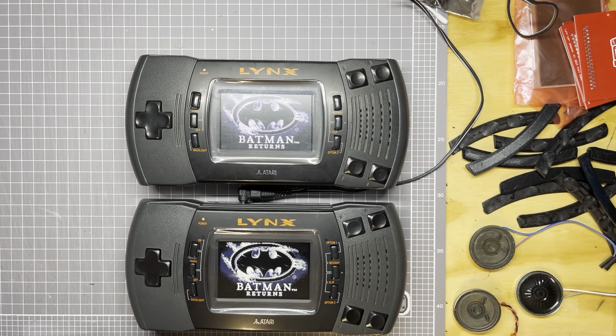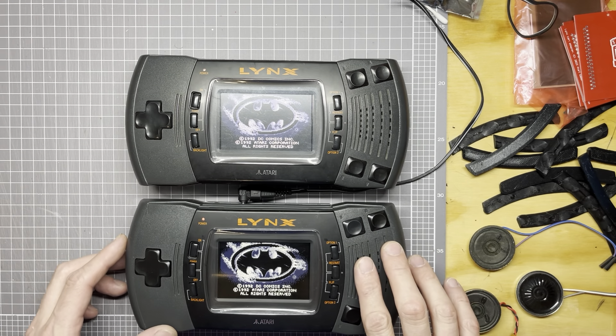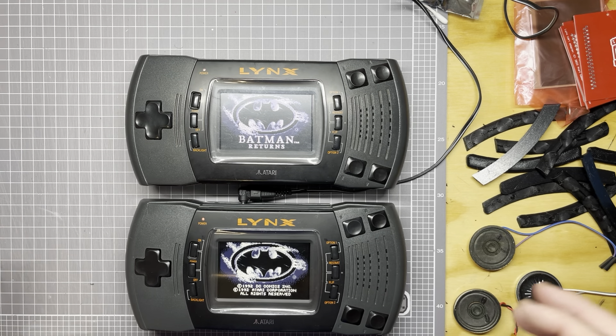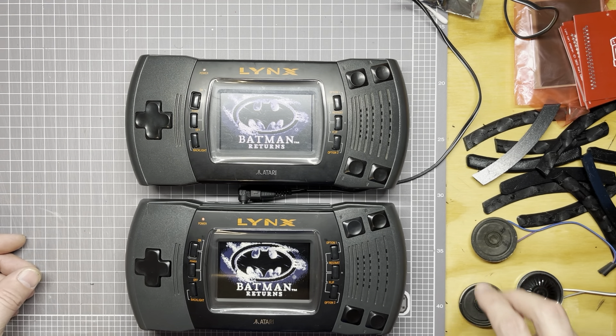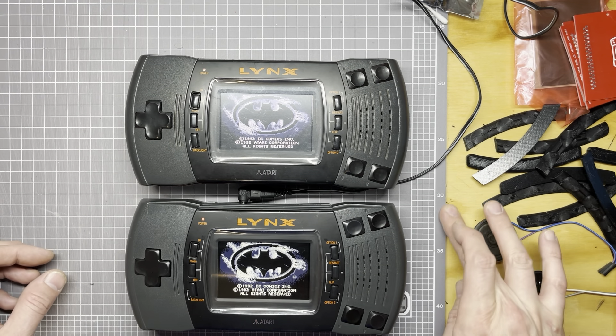All right, so what do we have here? Two Lynxes. This one came in from a customer and as I was putting it back together I noticed the speaker was busted, so I figured now's a good time to try out alternative speakers and see what they sound like.